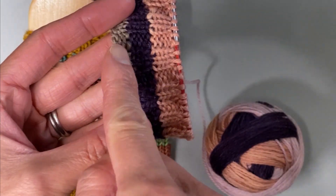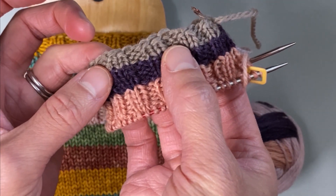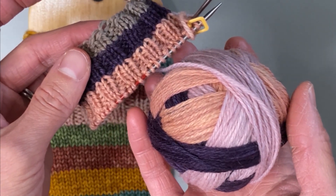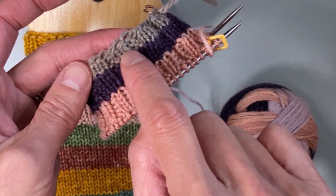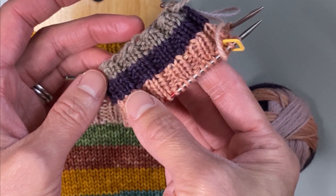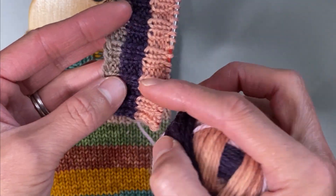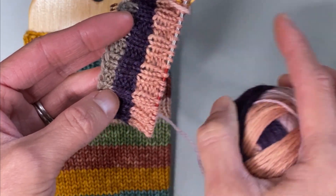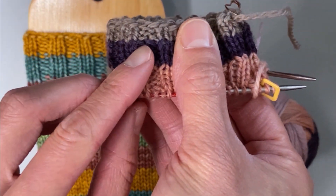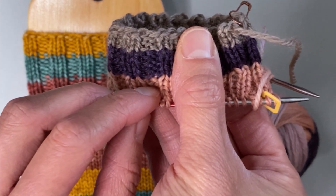Here in this sock cuff, I used a contrast color to cast on and knit two rounds of ribbing, and then when I joined my self-striping yarn, I knit one round without any purls, and then on the next round with the self-striping yarn I did my knit two purl two pattern. So there are no purl blips in the color change between the two different colors.